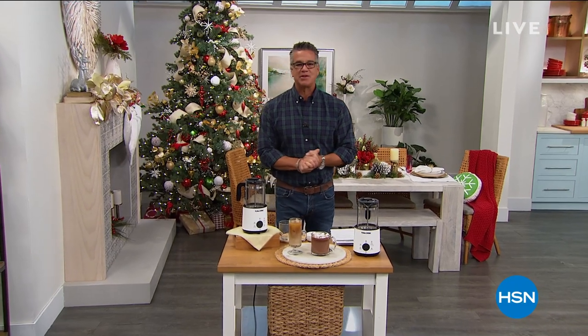Welcome back everybody. My name is Guy. I'll be with you for the next three hours. Our first hour is part of our holiday prep series.